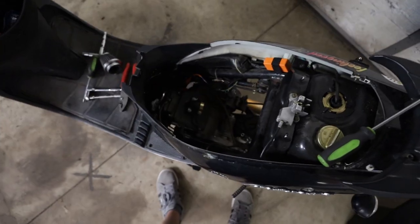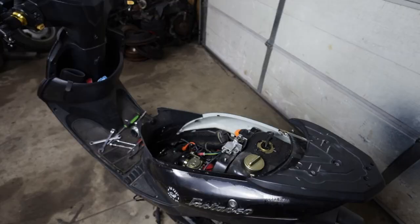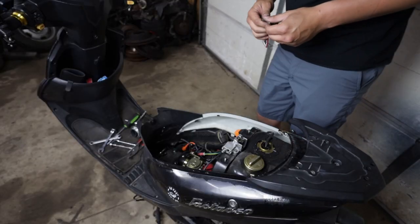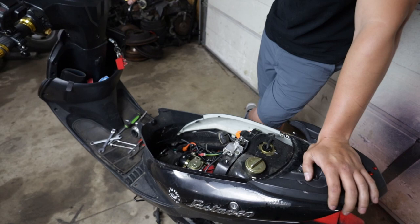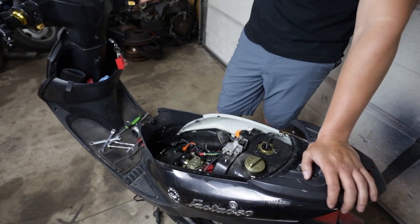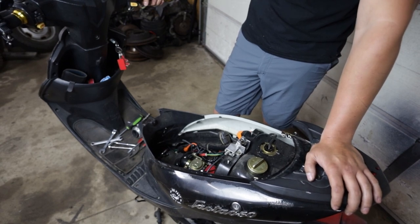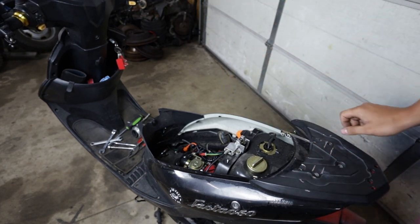We're going to skip the pipe for today until I can 3D print a ring for it. Unfortunately a lot of you don't have a 3D printer, but we have the luxury of one and we're going to do it. So we're going to toss the carburetor back in with the jet that's in it right now and not change it. We got everything put back in. Okay, well it runs — so that's cool.